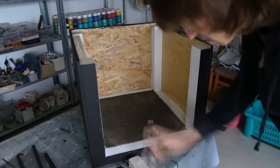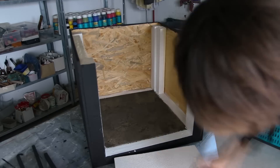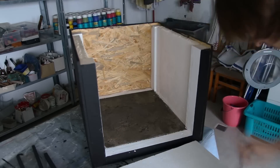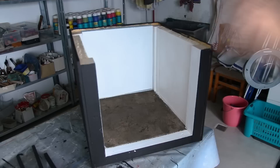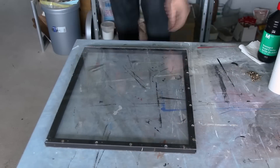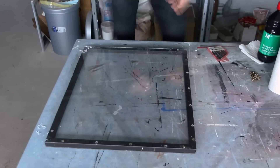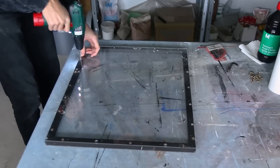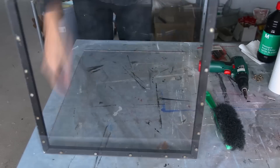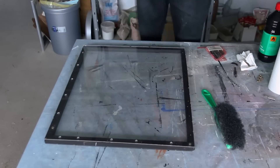Before I assembled everything and started painting I added insulation — just some styrofoam I had laying around — and I added the door. It would probably be enough to just have one nice piece of acrylic, but since I had this leftover from an old project, this is a sandwich of two pieces of acrylic with an air gap in between which seals it nicely. If I touch the outside it's not much warm at all while the inside is nice and hot.